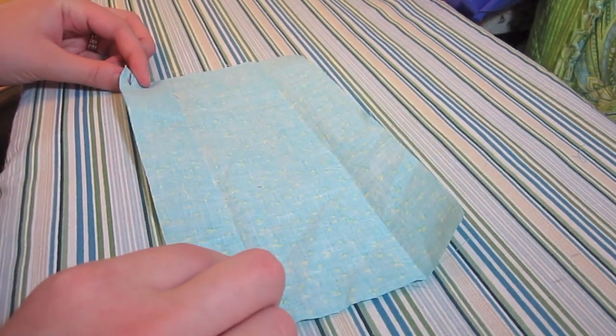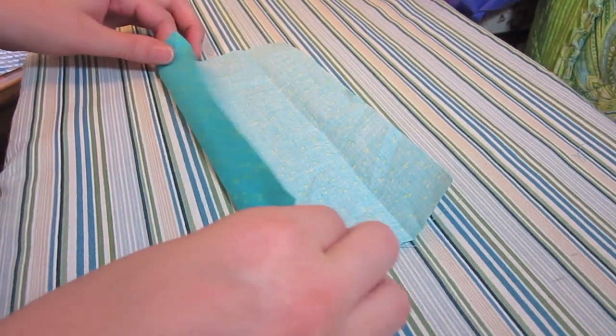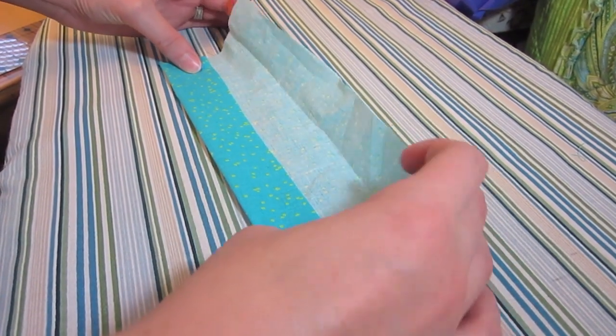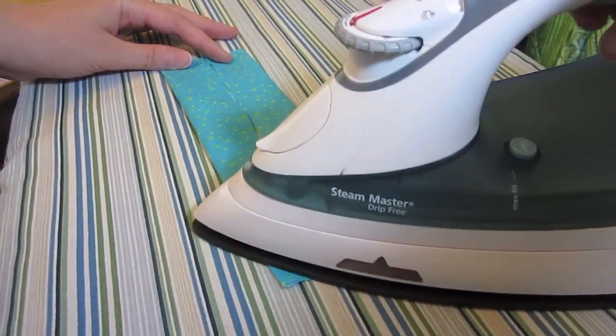So let's get started. The first thing I'm going to do is get my larger rectangle with the right side down, and I'm just going to fold it so that both edges meet — hot dog style — and then I'm just going to iron that.